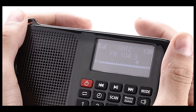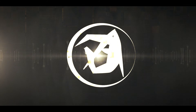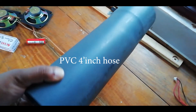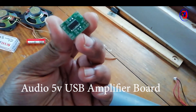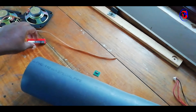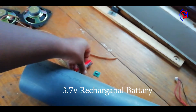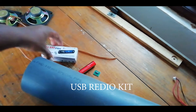We are going to have a normal battery charge. We are going to have an audio 5V USB Amplifier.